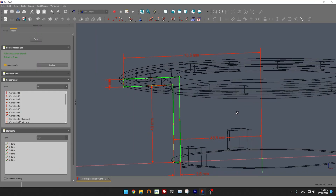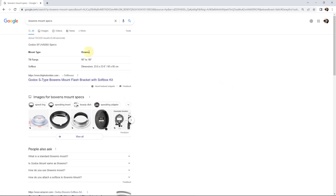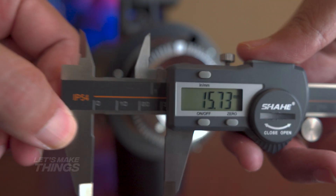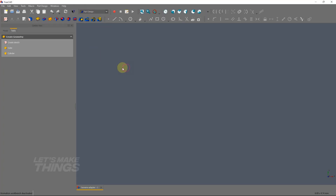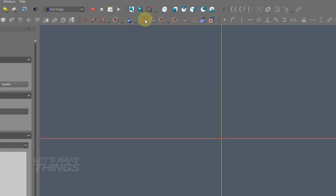Start FreeCAD. First we need to get dimensions. You can either search for bounce mount specs or pick up the caliper and do it yourself. So let's switch to the part design workbench and create a new sketch on the XZ plane.